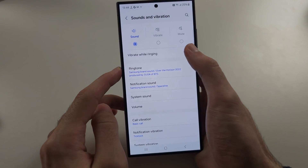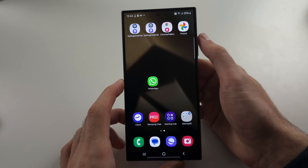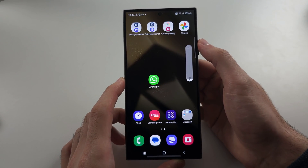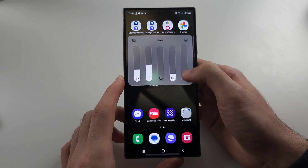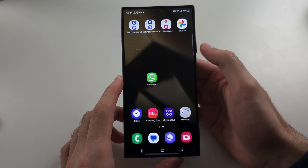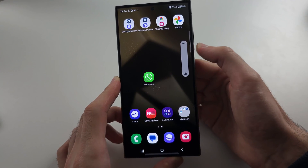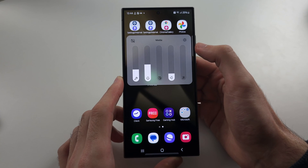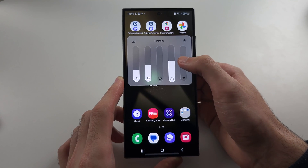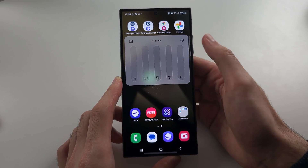You can also turn on or off 'Vibrate when ringing.' The next thing is: if you click the volume rockers and tap the three lines, setting the media volume to zero won't turn on vibration. So lowering the volume alone won't do that.